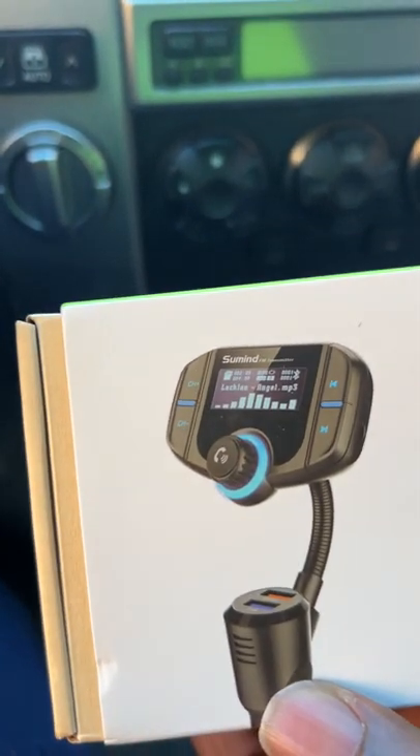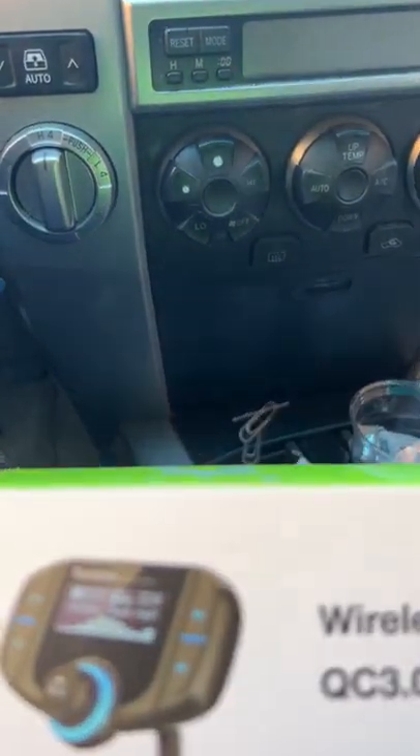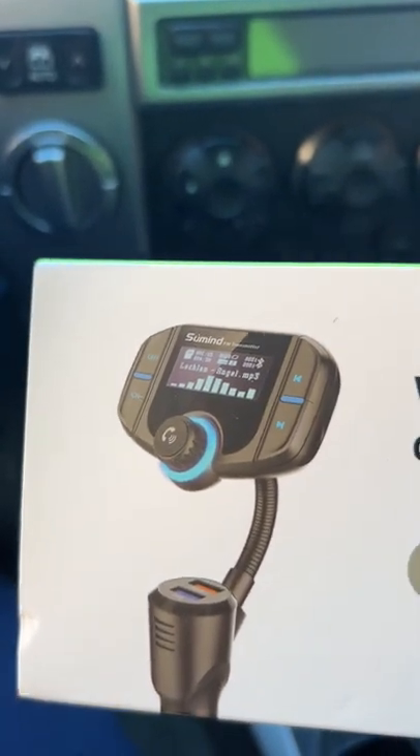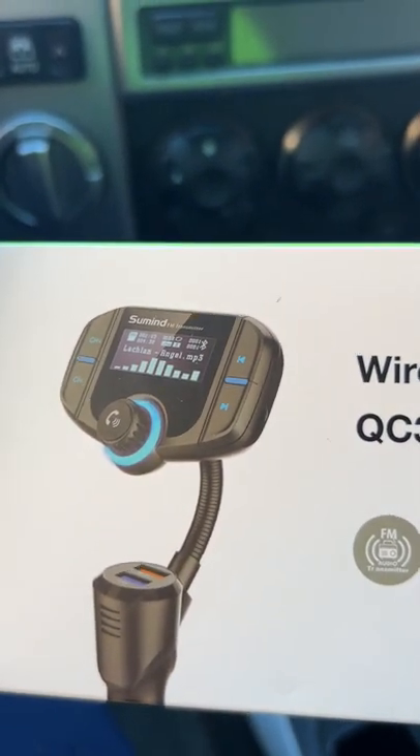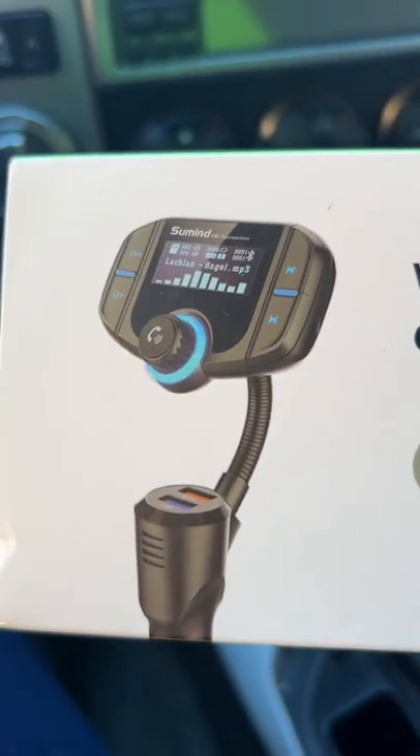I've been putting off the purchase because I've been using other things like a Bluetooth speaker, but it's been cumbersome. What I like about this product is that it's easy to use and it's fun. I have it right here on my console. I have a 2004 4Runner with good speakers and it does pump out the sound.